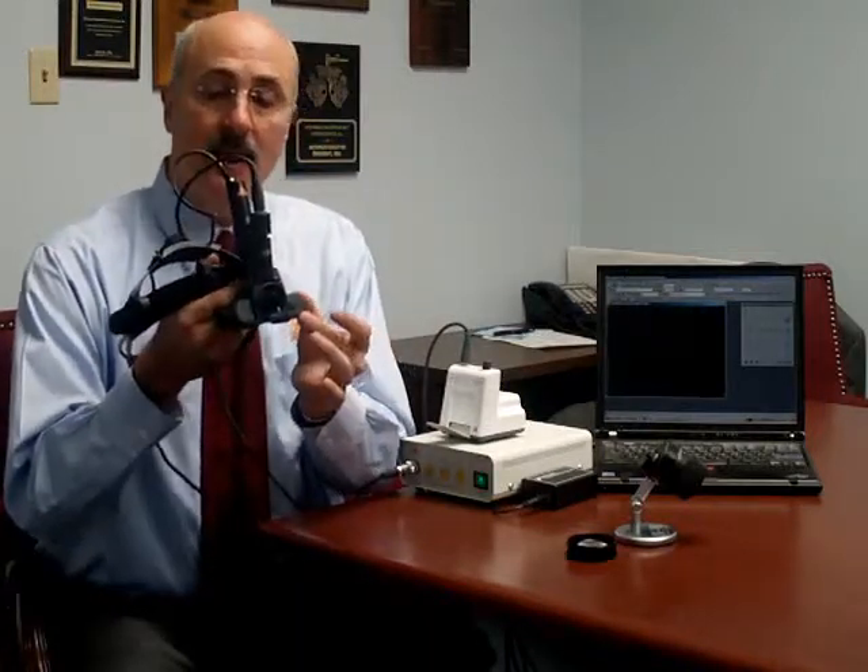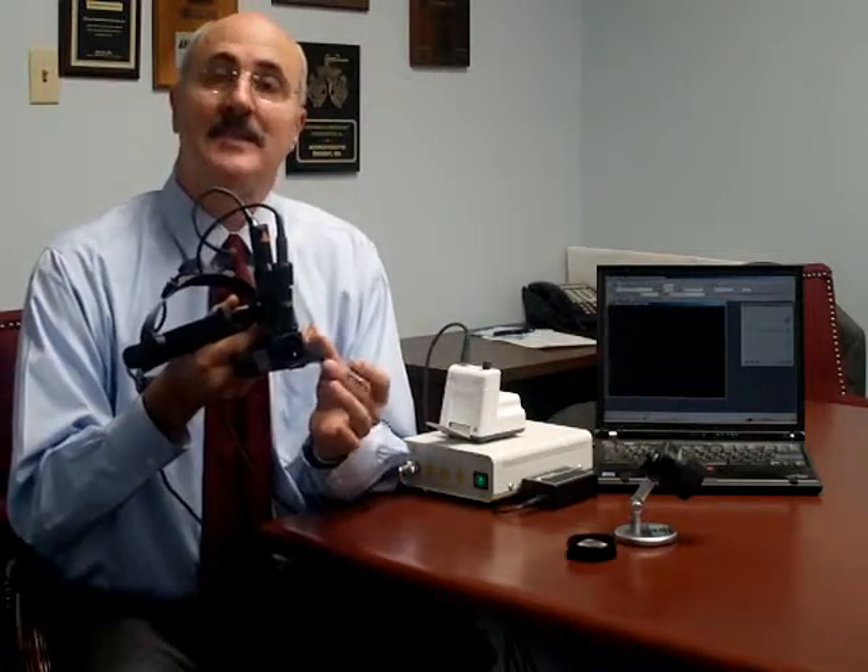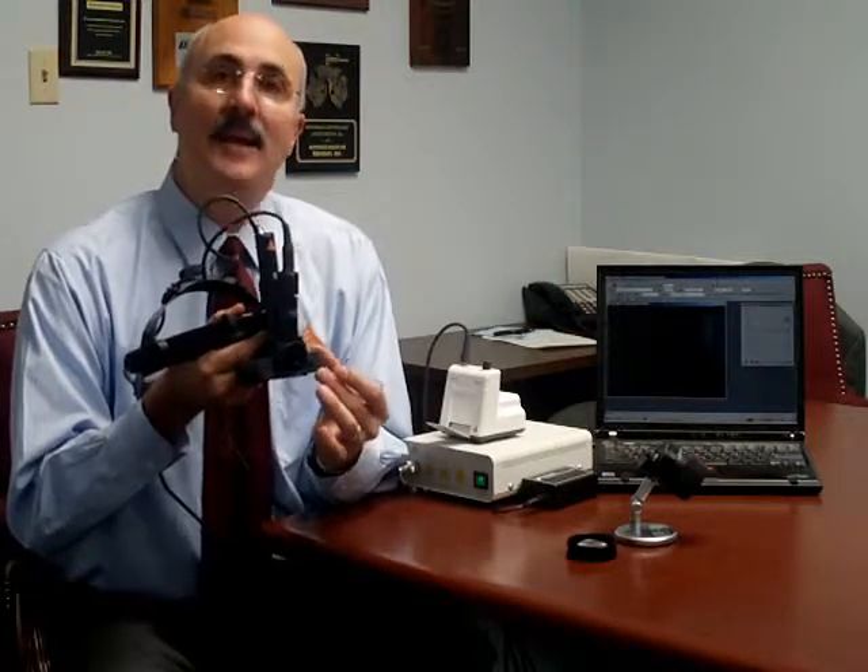The key advantages to this are that the alignment of the optics stays perfect every time that you use it, and we don't have to incorporate a beam splitter to generate the video image, which means you get a much brighter image with much better patient compliance because you don't have to crank the light intensity up so high with this instrument.